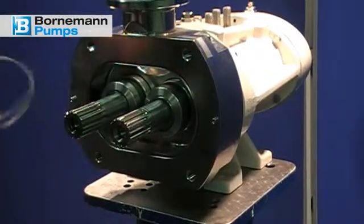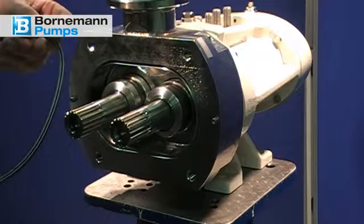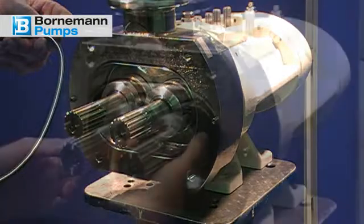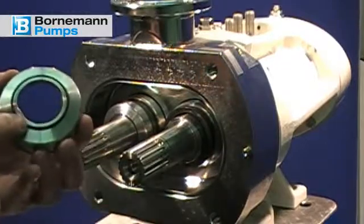Remove the form ring. It is provided with a profile on one side so that the ring can be reinserted in one direction only. After having removed the form ring, you can now remove the mechanical seals.